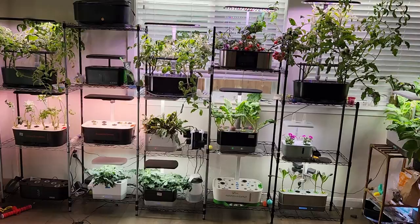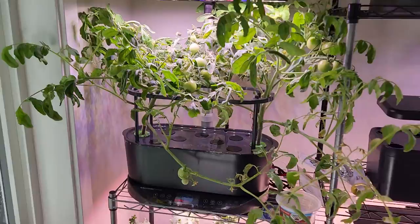Hi friends, this is a quick tour about my hydroponic systems, their setup and what I am currently growing.